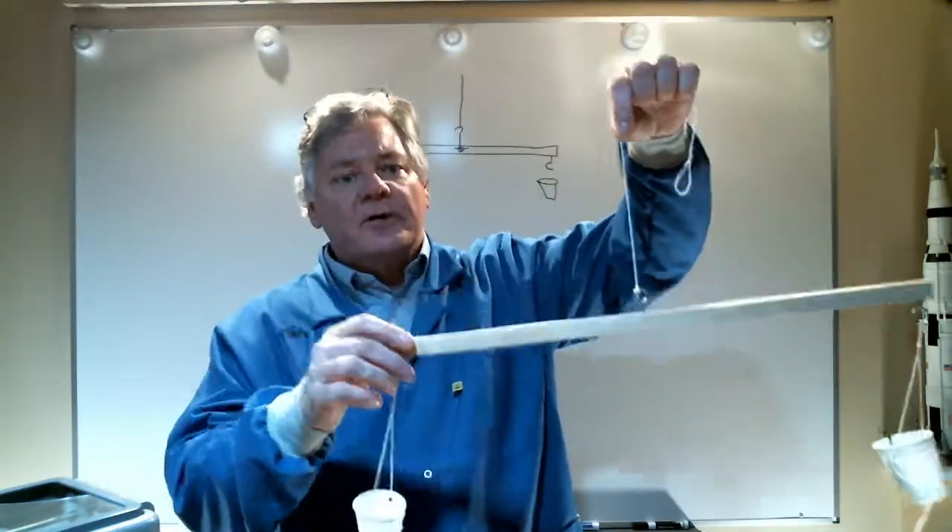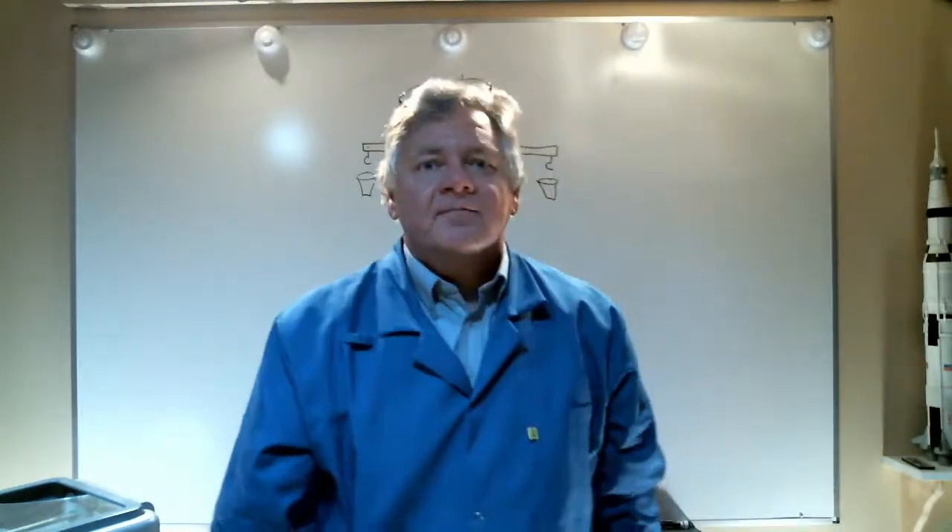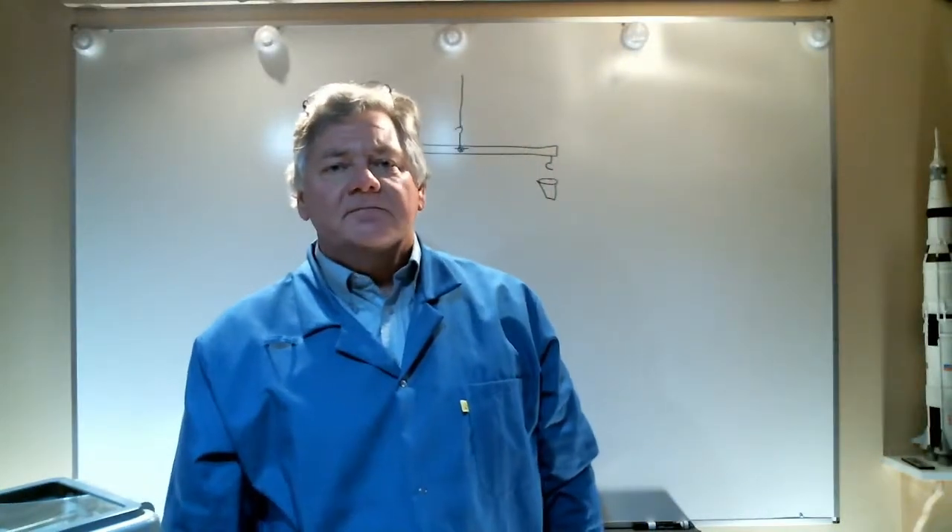I can actually make some pretty fine measurements with a device like this. It seems simple, but it's a real good way to measure forces. That'll do it for this episode — I'll see you next time.